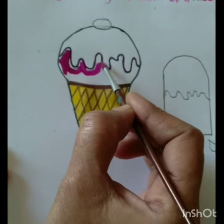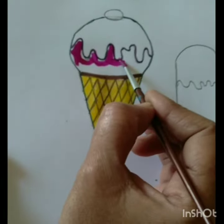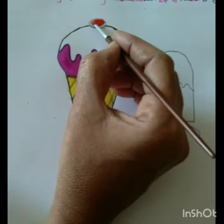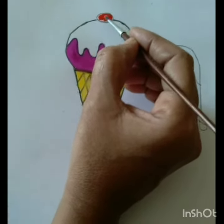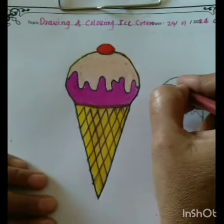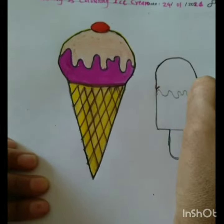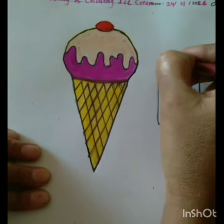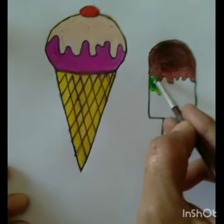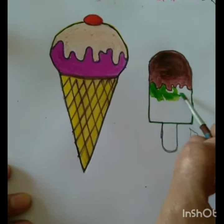Children, now we are coloring the candy with green and yellow color. Our ice cream and candy are light colored and looking very beautiful.